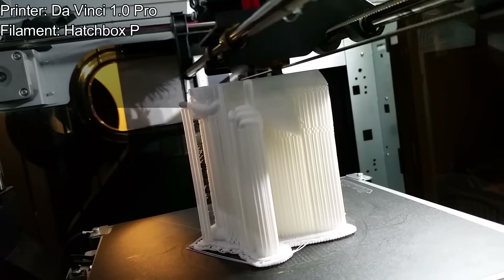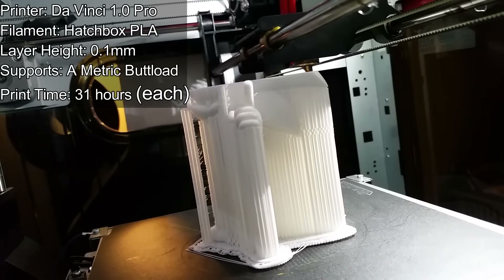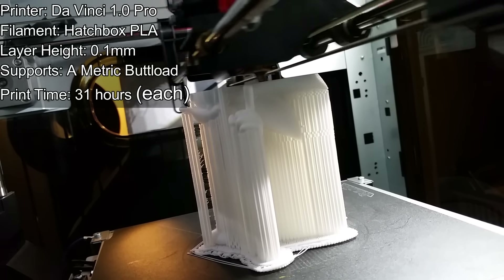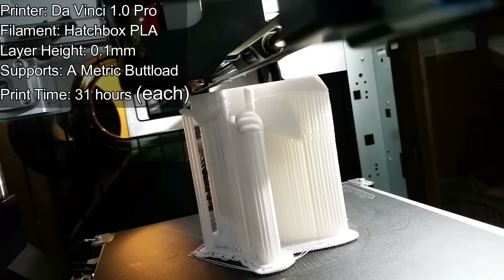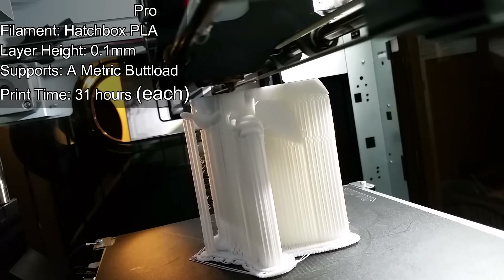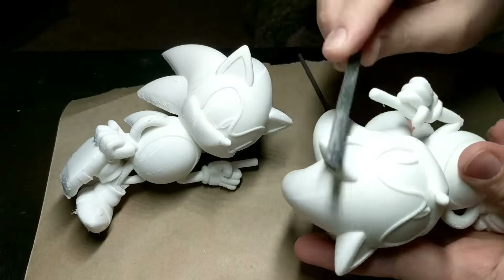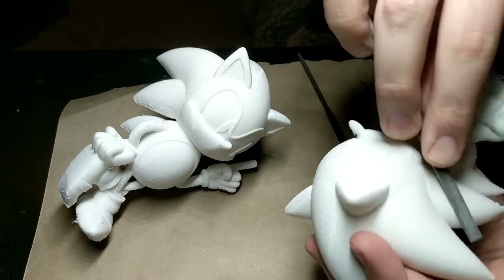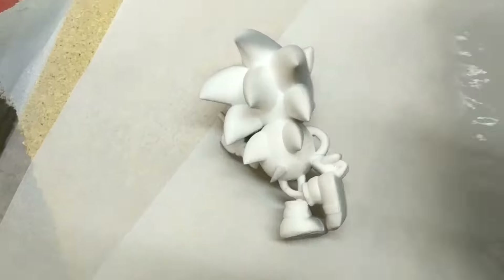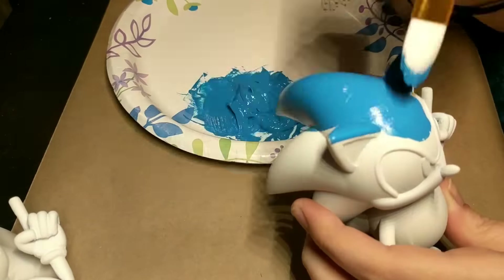Then I sent it over to Simplify3D to get it sliced up. I knew I needed a lot of detail on this so I went with a 0.1mm layer height and printed pretty slow just to make sure all the details came out. This model requires a ton of support and the support is actually very hard to get off. It took about 31 hours for this model to complete. Then I took off the supports, and my wife filed and sanded them to get them perfect. I actually ended up breaking off one of the feet accidentally, so she glued that back in place and you can't even tell it happened.